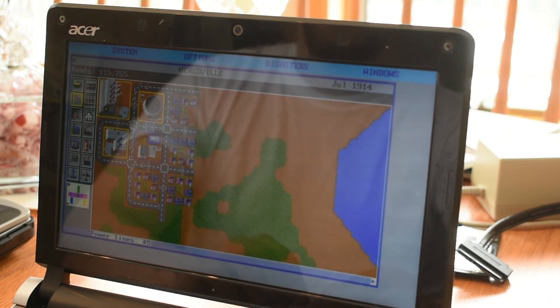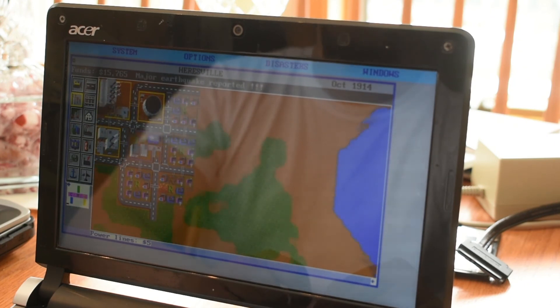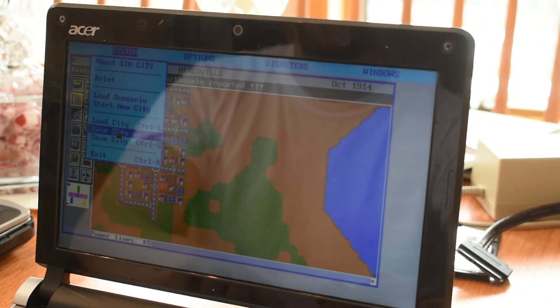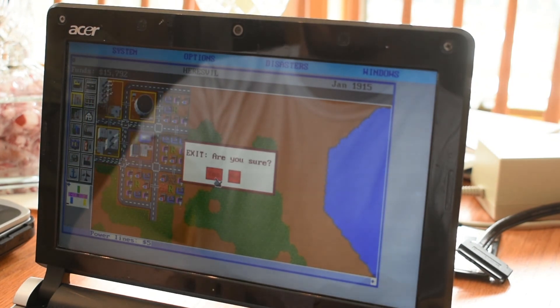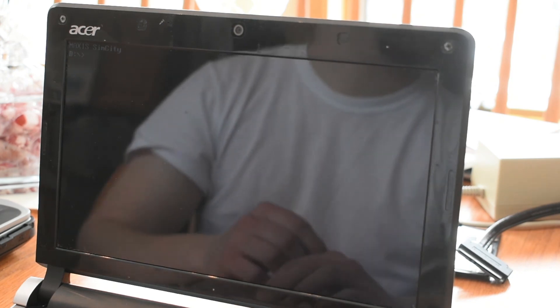Don't think there's any way to get anything other than a PC speaker. Oh — an earthquake! Alright, let's save this. I guess that's it, really. Don't really have anything else to try on here, aside from just Office software and stuff that nobody wants to see.